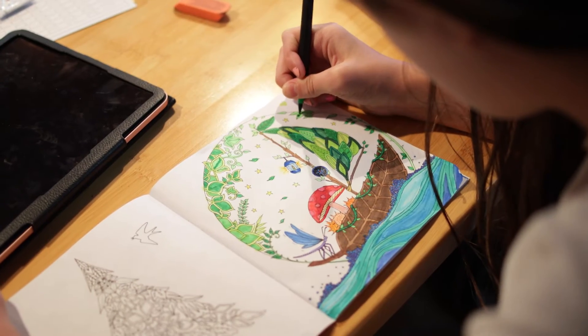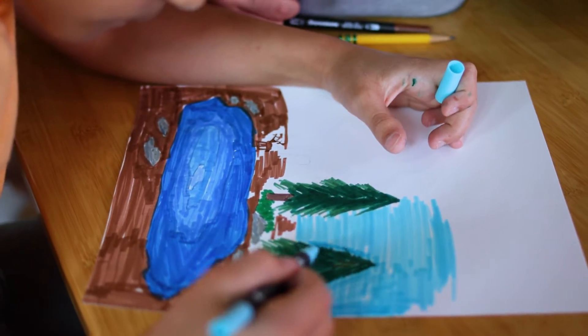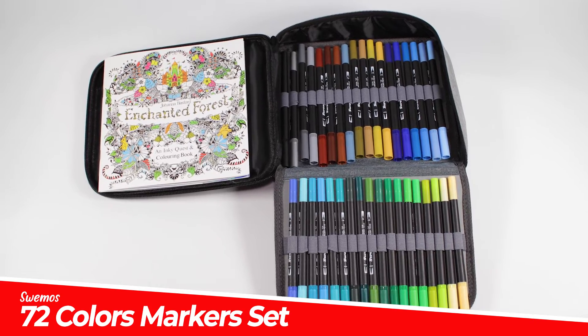So get yourself or your kids off devices and into creative mode with the Suimos 72 Dual Tip Marker Set — for kids or adults. Get yours today.